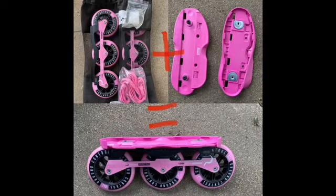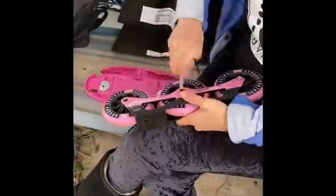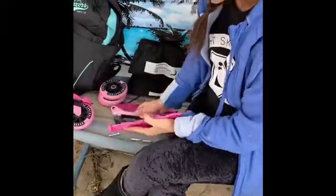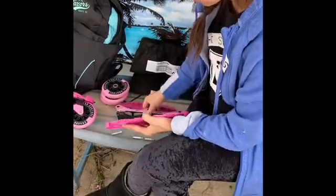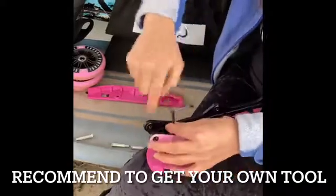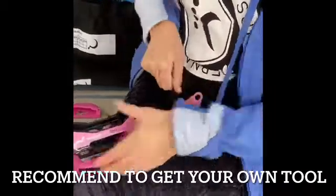The first thing I'm going to show you is how to assemble the frames to the new sole plate. First, take off all the wheels — it's really easy, they provide a tool, you just unscrew them. Then line up the frame with the holes, put the frame on, and put the two screws back on — one here, one there.